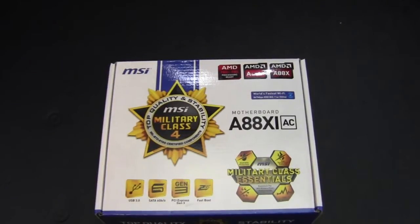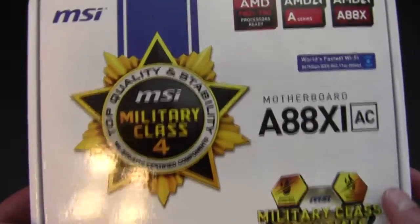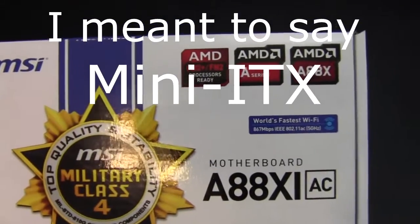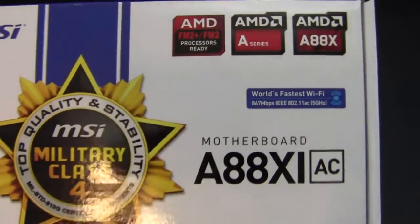Hello Internet, Adopted Mike here, and this is the MSI A88X-IAC motherboard. This is a micro ATX motherboard with an AMD chipset, and this is for the FM2 or FM2 Plus processors.